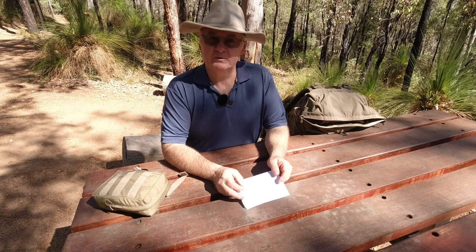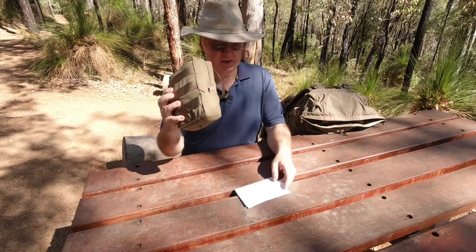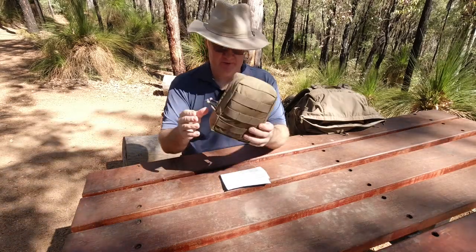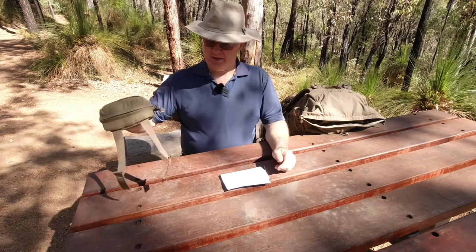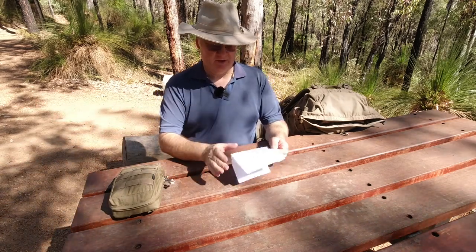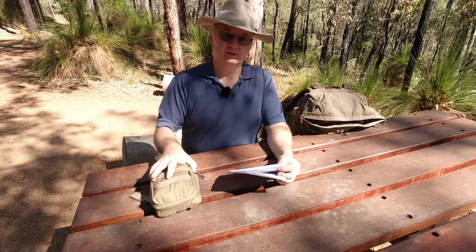G'day, I'm Clive and welcome to CDP Outdoors. Today we're going to have a look at the Helikon-Tex General Purpose Cargo Pouch. Now they say this is a classic pouch or classic cargo pouch. I've got my cheat sheet here and I'll quickly go through that and then we'll have a proper look at the pouch.